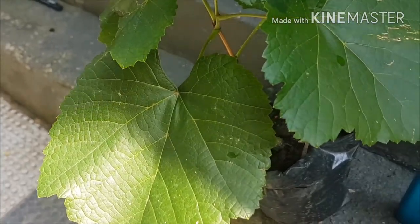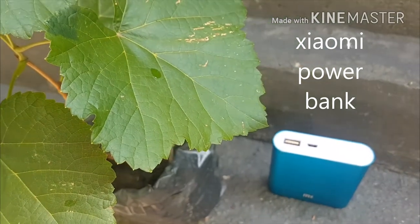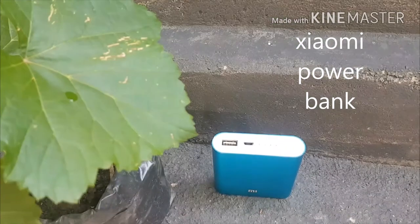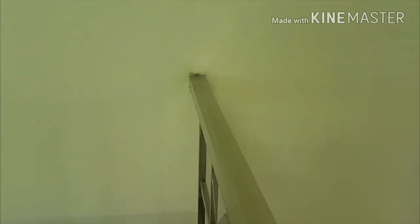Hey guys, it's me back for another video, and today it's all about the Xiaomi power bank. A lot of buddies asked about the Xiaomi power bank, so let me tell you about that.